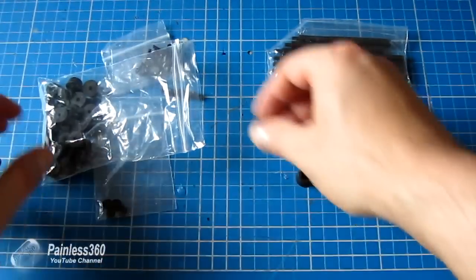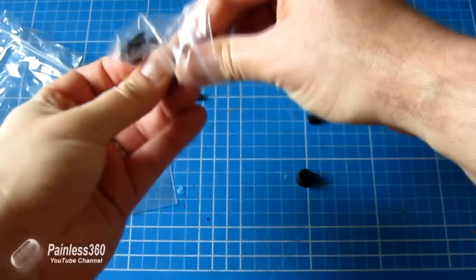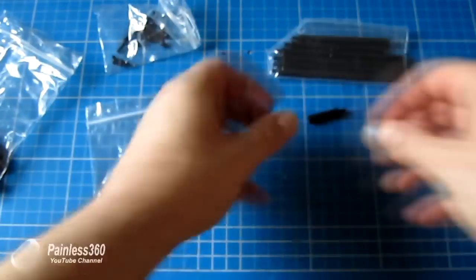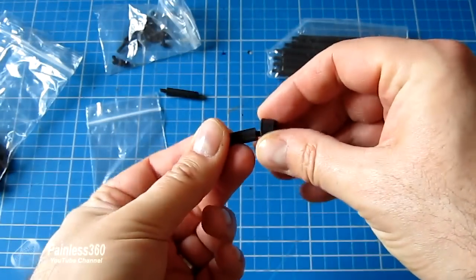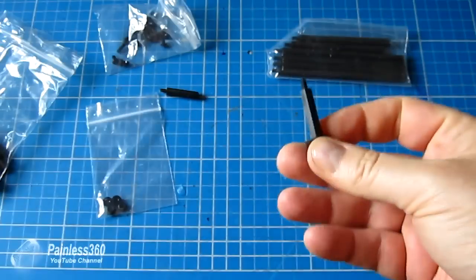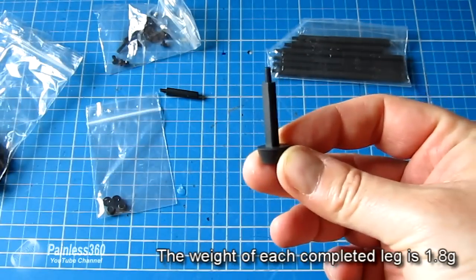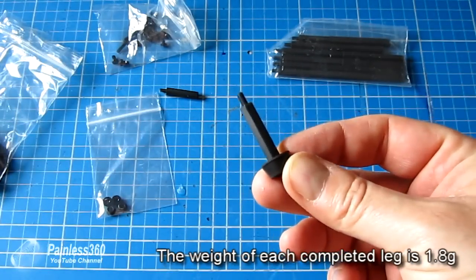All you do is get a screw, pop it through the foot, and screw that onto the bottom of the standoff — and there you have your leg. Then just drill a hole in the top of the bottom plate, pop it through, secure it with a nut, and you're done.